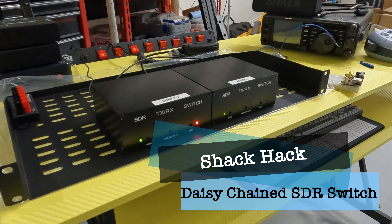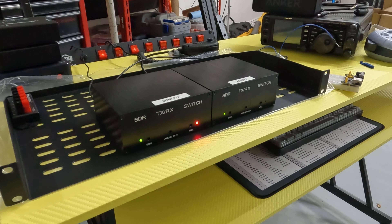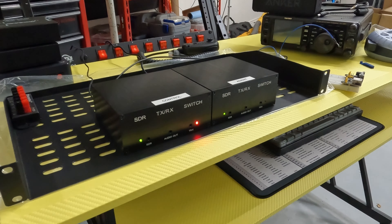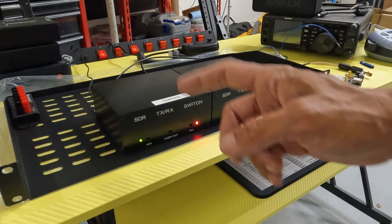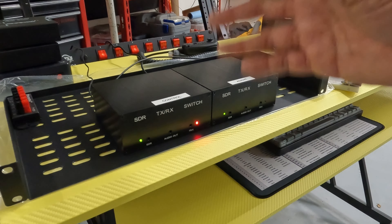Quick one for you today talking about these SDR switches that you can get pretty cheap on Amazon. They're basically a copy of the MFJ SDR switch, but not only are they cheaper, they're also widely available so you can get them when you need them. I never found an MFJ in stock, but I've been happy with mine so far.